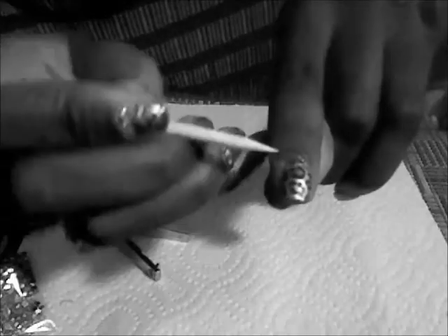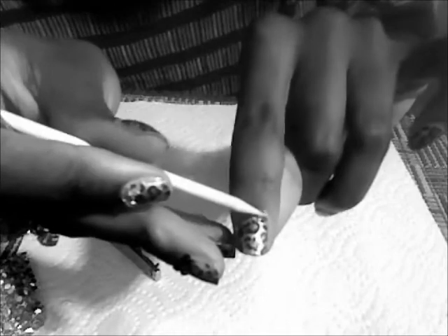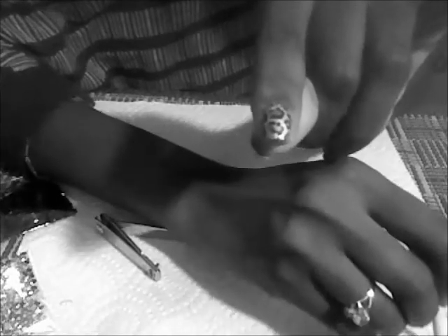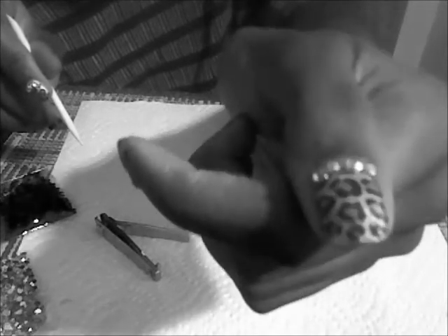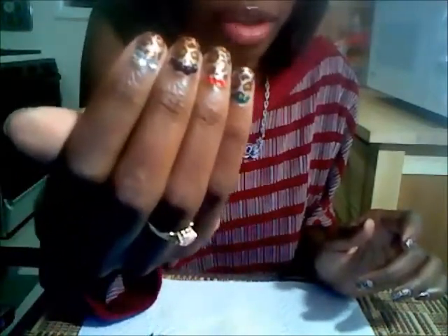Now I'll do another nail. Okay, so I just finished that one. That was real quick and simple. Now I need to finish these others. I already did one hand, and this one I did all different — so this hand is just all different colors and types. I was just wanting to show what you can kind of do with it and how you can be creative. It only takes a few seconds.